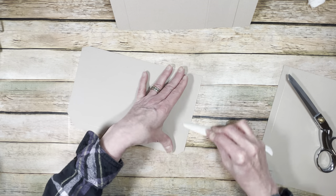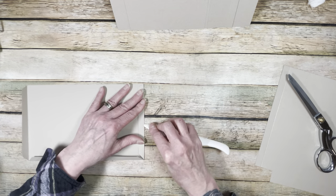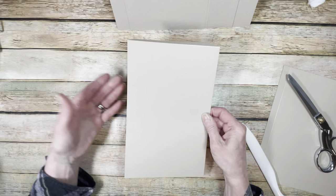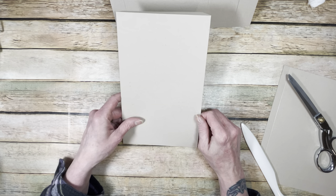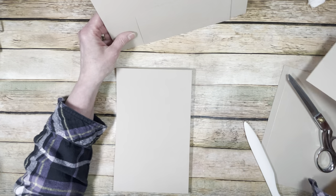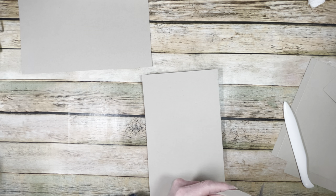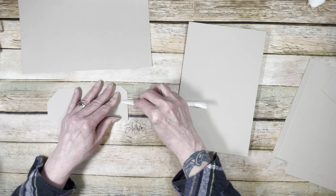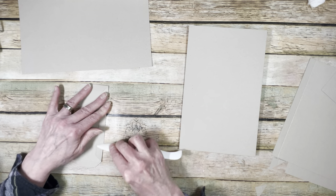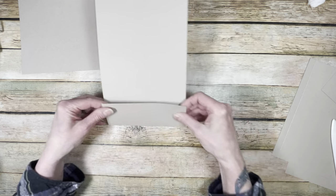Fold on the score lines, going from the middle out on the longer score lines — that helps things stay as straight as possible. The pocket is going to go so that the opening is towards the spine of the book, with the folded edge on the right side. For the smaller pocket, same thing — just a smaller size: cut all the corners off, miter the edges, fold and burnish. This pocket will sit right at the very bottom of the big pocket, with the long tab on the right side.